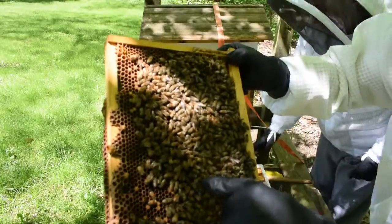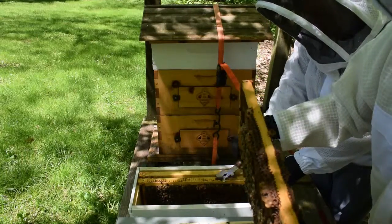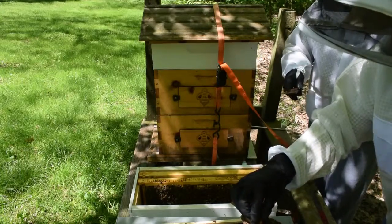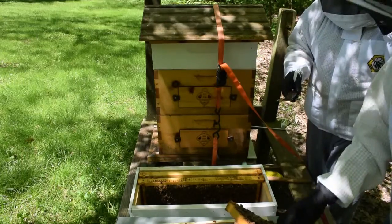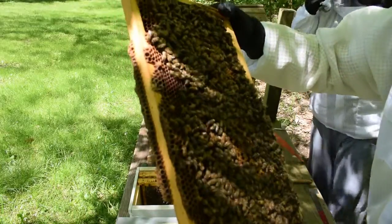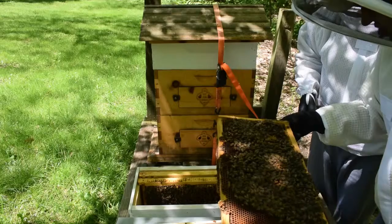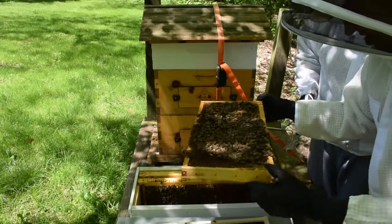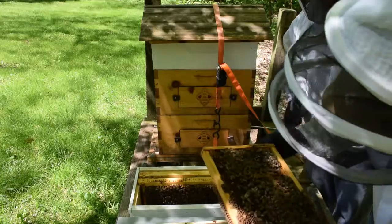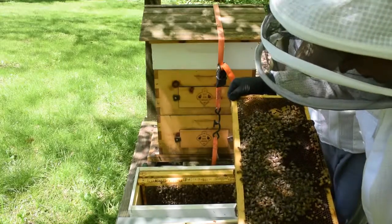Right there, you can see her. She is looking good. Now, in the bottom we got a queen cup, but what I'm gonna do is pinch that out. And if everyone looks, you can see right there some bees are emerging — they're chewing their way out. There's a drone. There she is in the top right there. Good girl. Very dark. That's wonderful. One success.